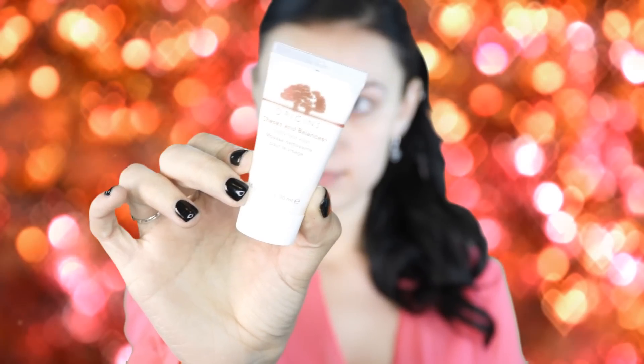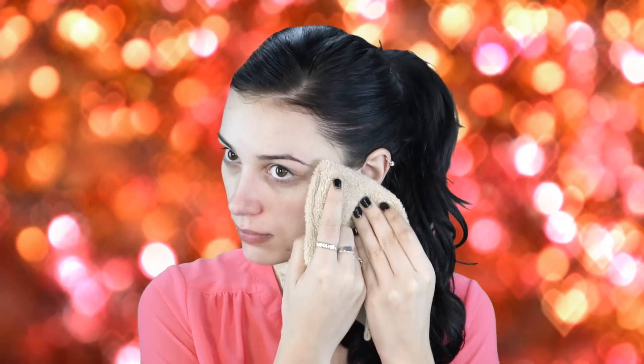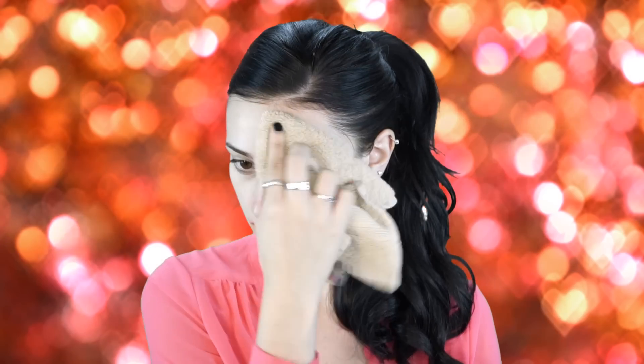First I'm washing my face with my Origins Checks and Balances foaming face wash. It's super foamy and really suds up on the skin. I feel like my skin has really improved since using this — I got it as a Sephora 500-point perk. It's really cleared up my breakouts, and I'm looking forward to buying a full-size bottle once I finish this trial size.